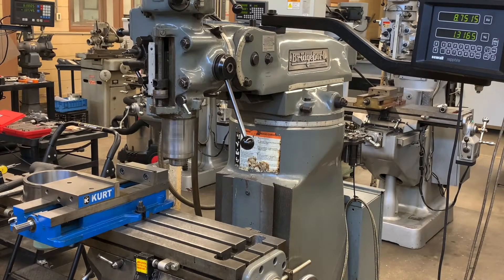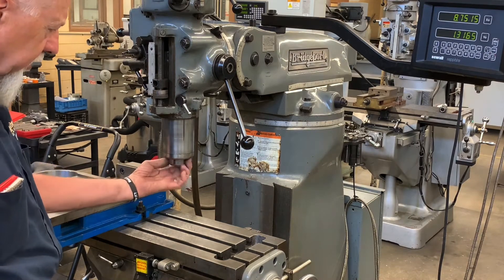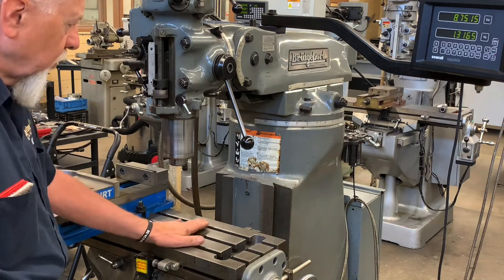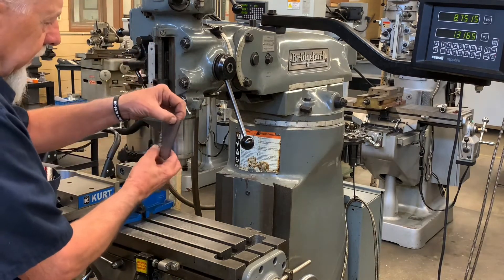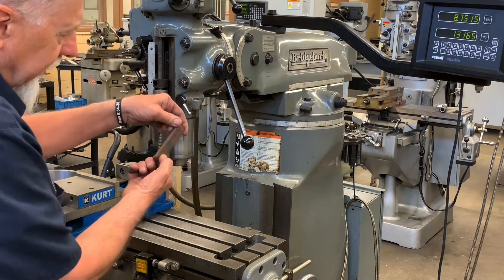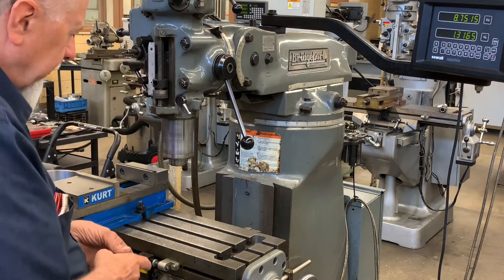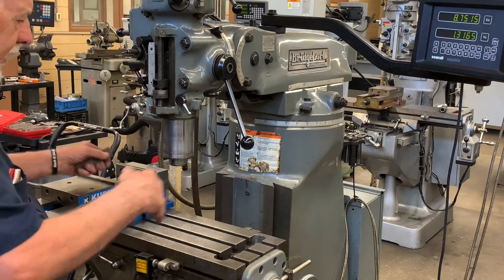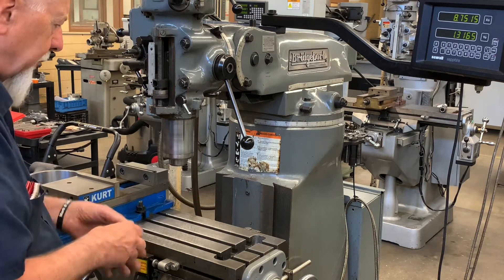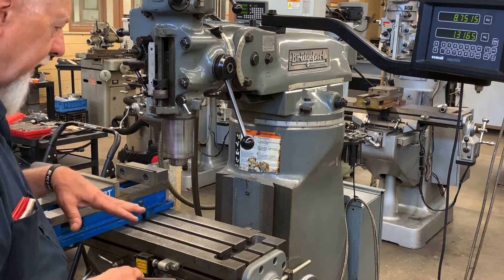In this video we're going to be sweeping the head — as I was always told it was called — or most textbooks will call it trimming the head. We want to make sure that this head is lined up on the X-axis and also on the Y-axis. Because if I loosen these four bolts, the head actually tilts. So occasionally someone will take a heavy cut, slam into something, and it will knock the head out. So periodically we want to check to see if it is lined up.